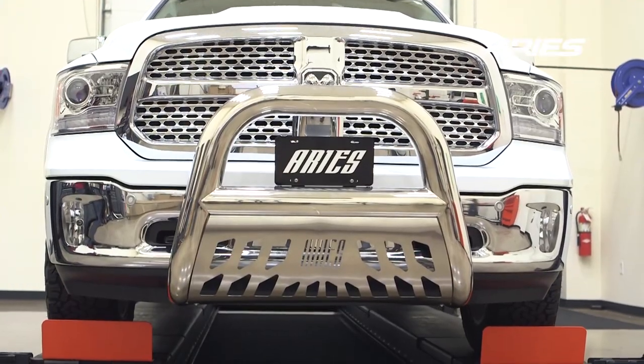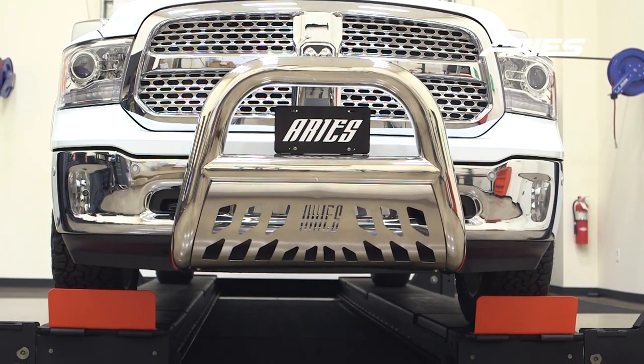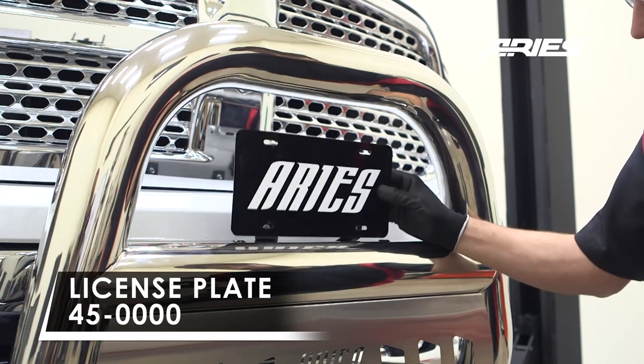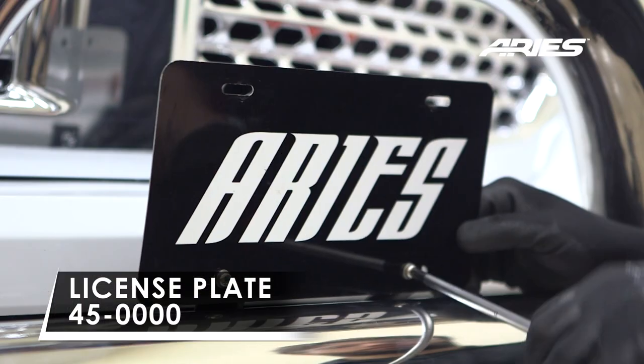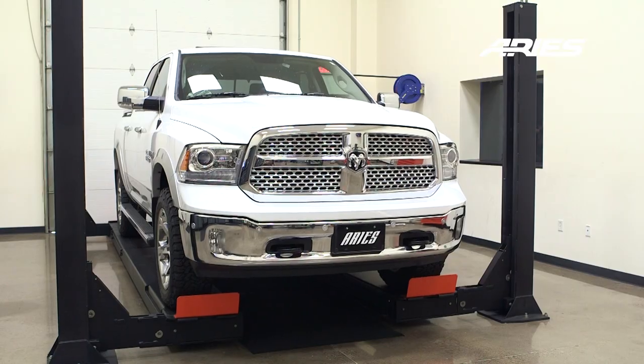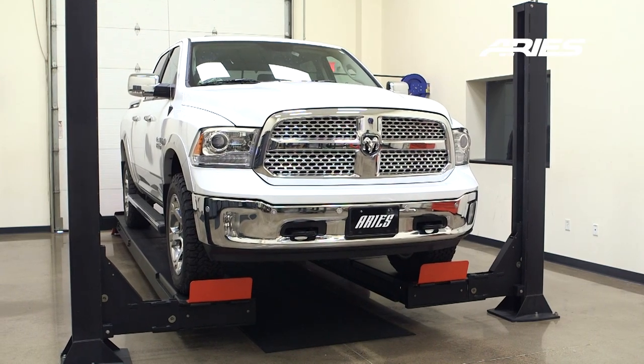Welcome to the installation video of the Ares 4-inch Bighorn bull bar on a 2015 Ram 1500. These bull bars are available in a stainless steel or textured black finish. Before installing this bull bar, we recommend installing a license plate relocation bracket, sold separately. During this installation we will be using a lift; however, the use of a lift is not required.